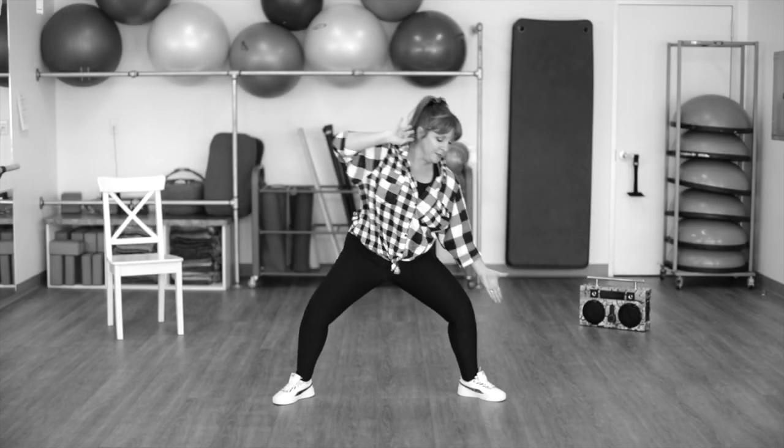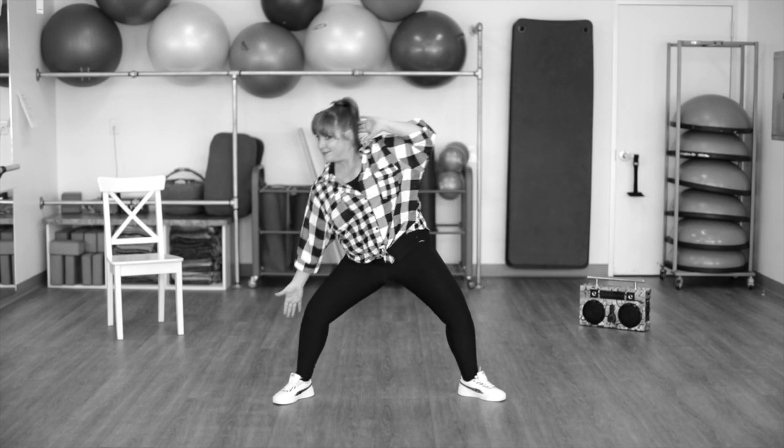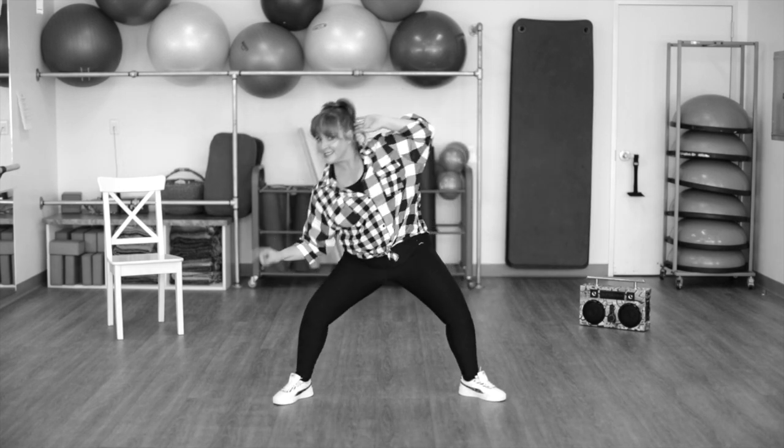Four to the right. Four to the left. Nice wide plie. Second position. Now give me two. And two. Now singles.